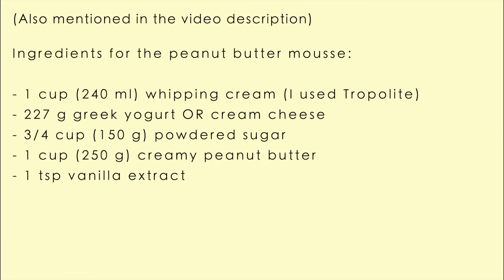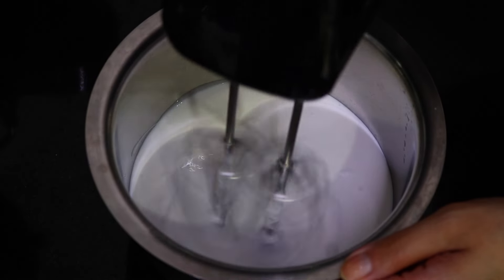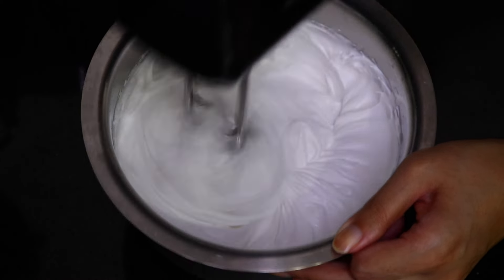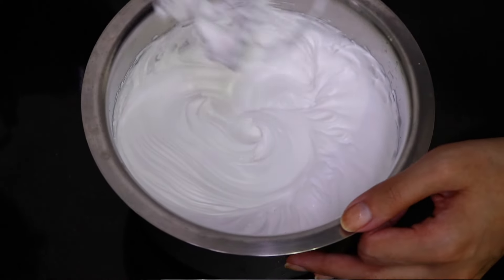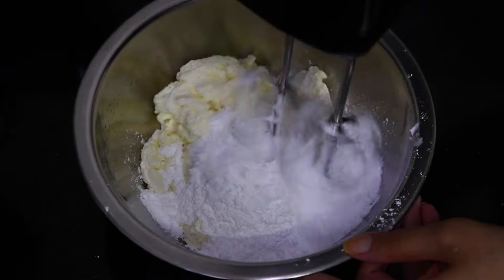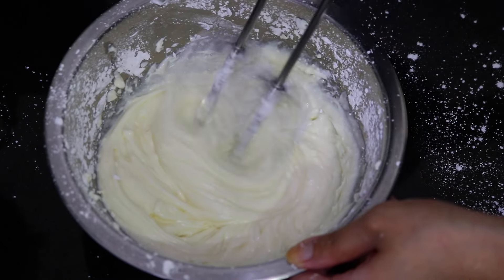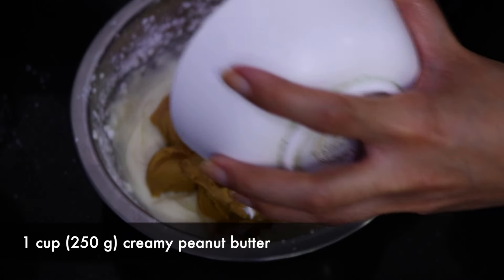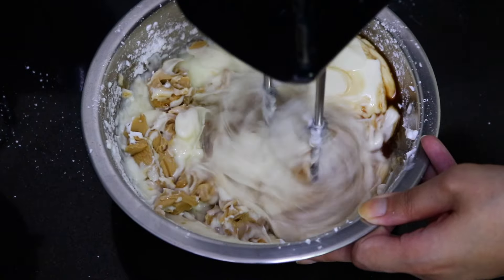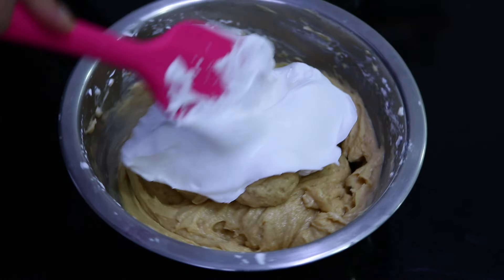Now to make the peanut butter mousse, whip the whipping cream again until stiff. Then in another bowl take the Greek yogurt or cream cheese, add in the powdered sugar, and beat on low speed — I'd recommend using a spatula first to mix. Once creamed, add in the peanut butter and vanilla extract and beat until creamy.